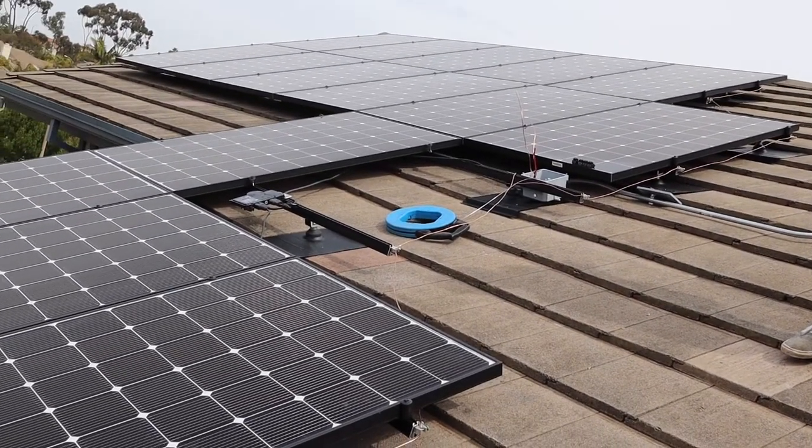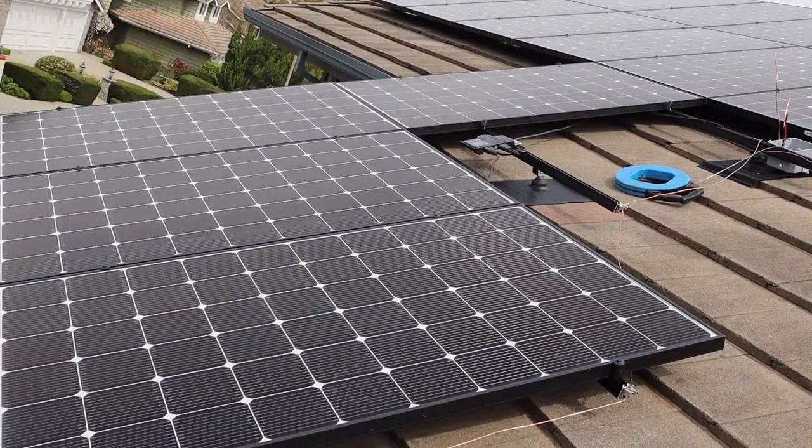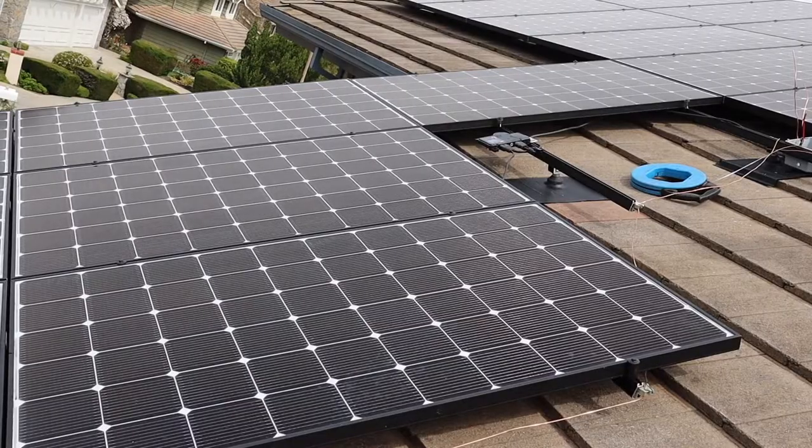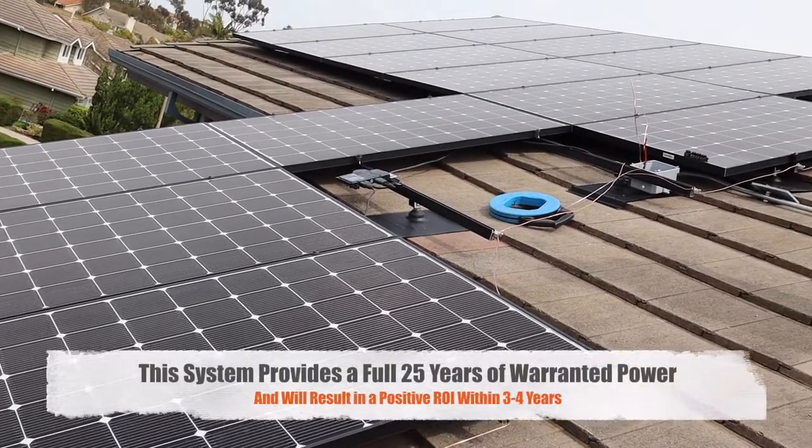They're paired with Enphase IQ7 micro inverters. They pair up really well and will be able to provide 25 years of warranted power output.